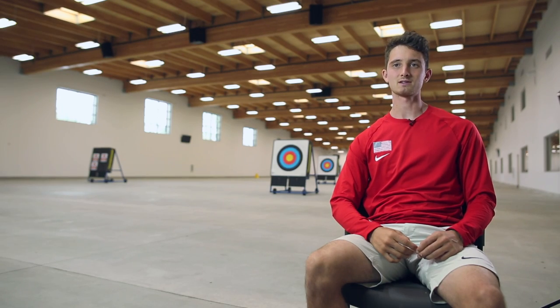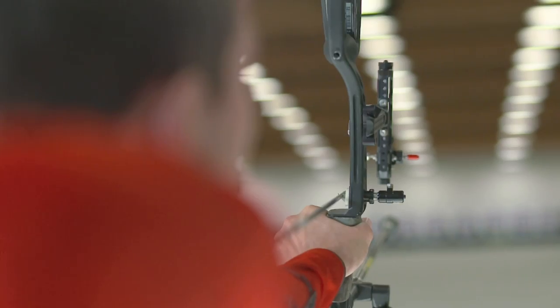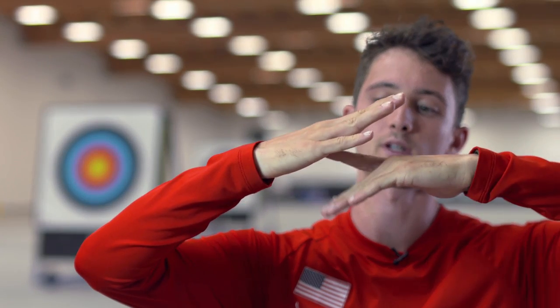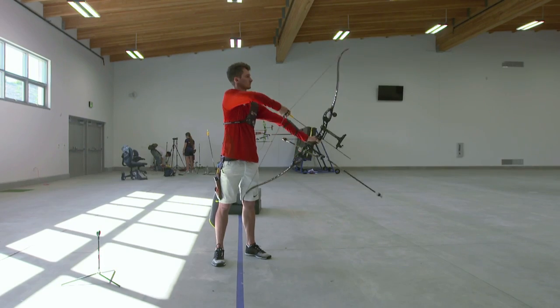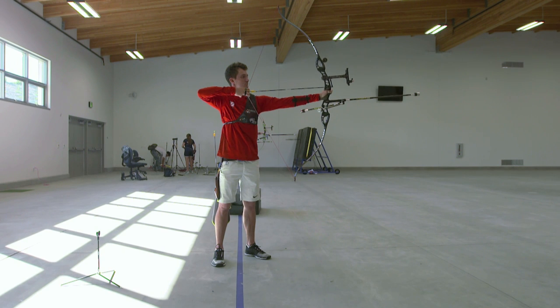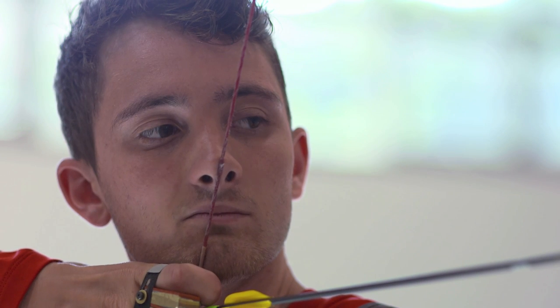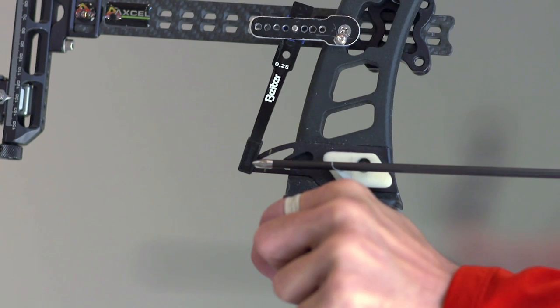It's about precision — consistently being able to be precise under pressure. Because we're shooting from such a distance, if you think about the angles as a triangle: if I change the angle slightly at the base, you can see how the tips of my fingers move way more than where my finger touches my palm. It's the same when you're shooting — a really small movement at the line makes a huge movement at the target. A millimeter is going to move you well over three inches at the target face, and that can be the difference between a lot of things.